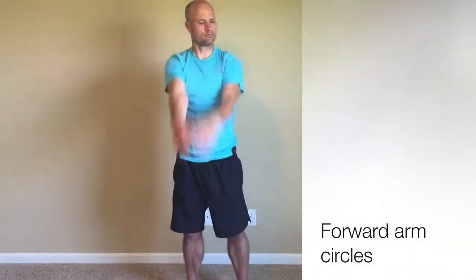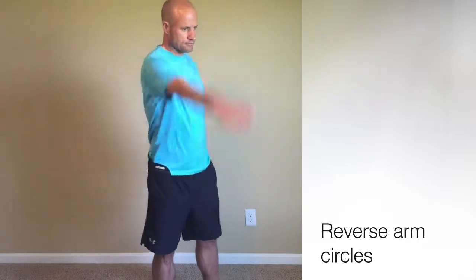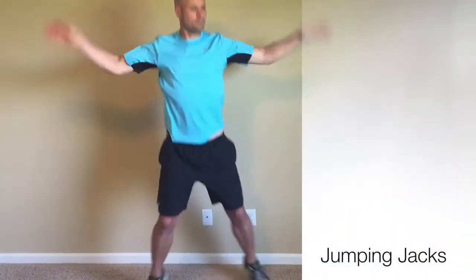Start with some arm circles forward for about 10 seconds, and then alternating arm circles in reverse for about 10 seconds as well. Then we're going to criss-cross the arms, loosening up the shoulders and the chest muscles, then some overhead jumping jacks.